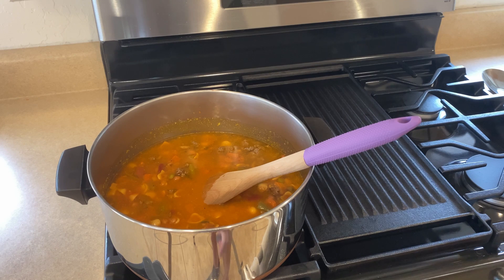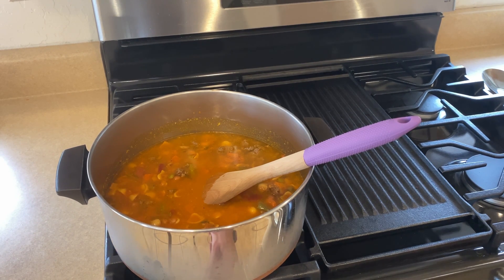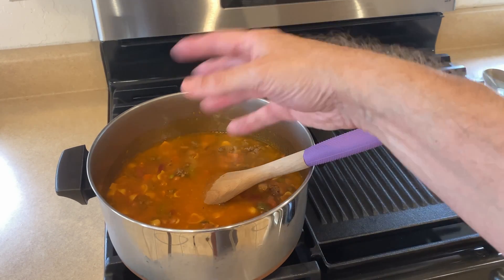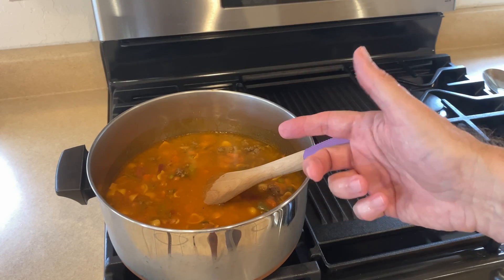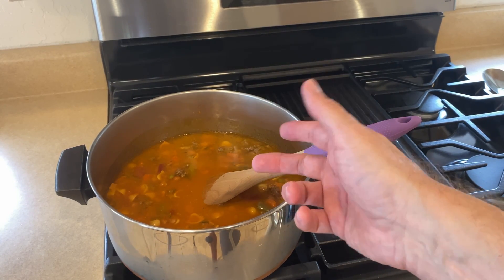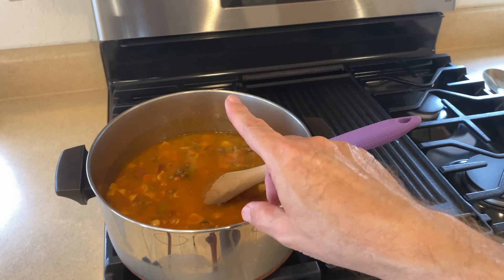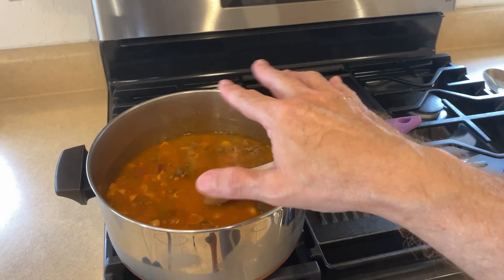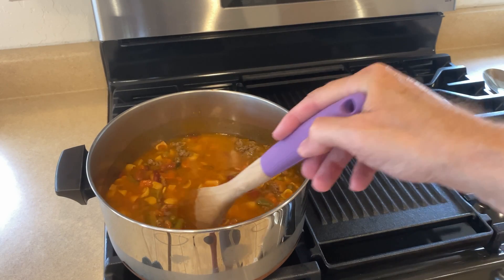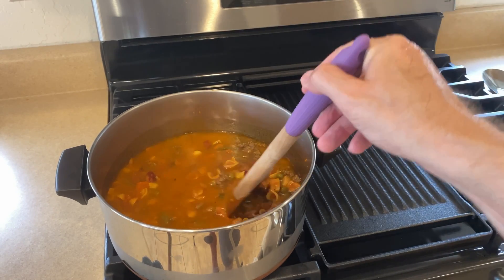We'll go ahead and turn the range on, and I'll bring this to a boil. I've got all the ingredients. Going over them again: one can of ranch-style beans, one pound of hamburger meat seasoned however you like, and three cans of minestrone soup.